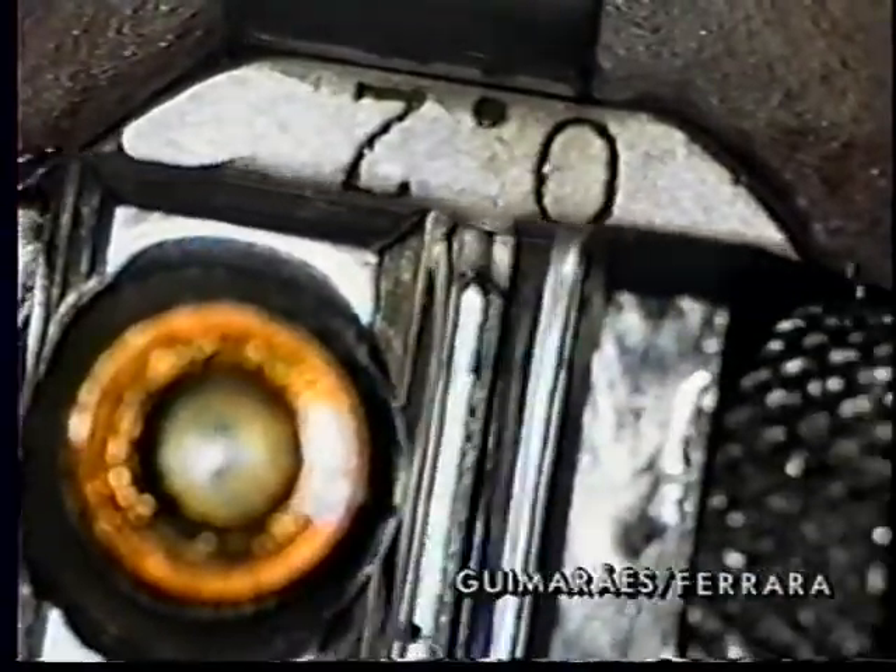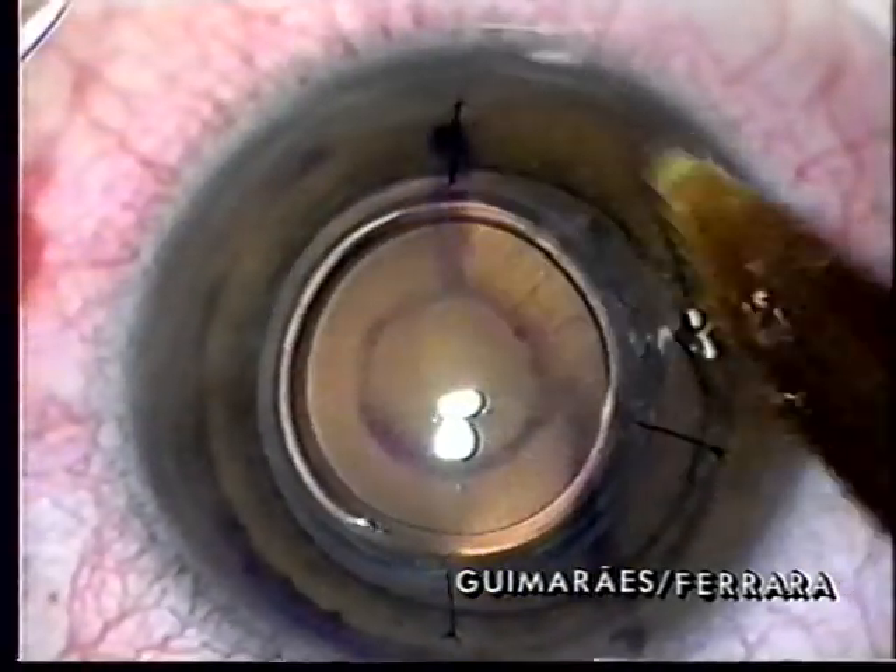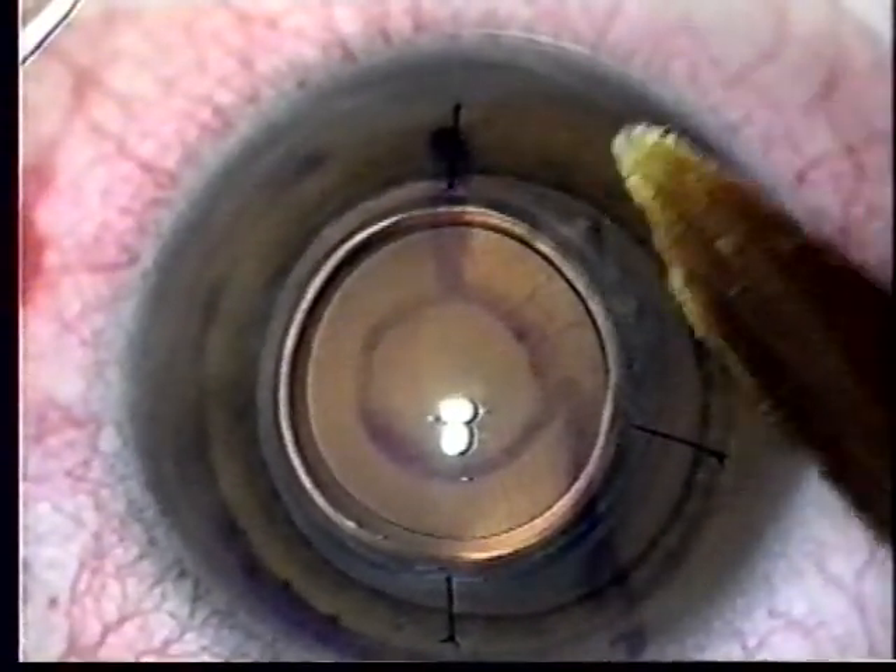Long-term animal experiments showed implant biocompatibility. In 1991, we implanted the first such ring in a myopic human patient with amblyopia and anisometropia, using partial keratectomy with microkeratome.